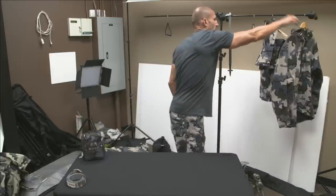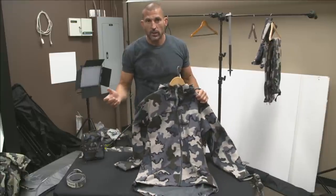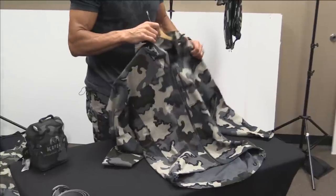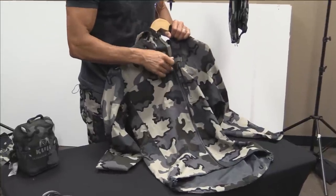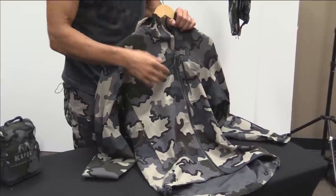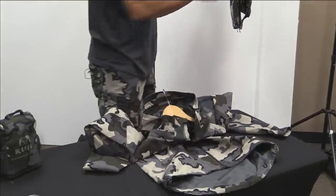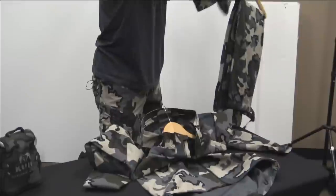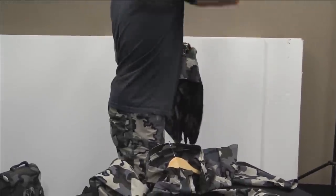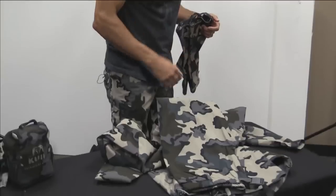Rain gear on this trip: I'm running our Chugatz jacket and pants, primarily because it's a summer hunt and we'll hopefully have more dry weather than wet. I'll be in and out of my rain gear more than on hunts like in Alaska or later in the season. On this particular trip I'm really trying to shave weight and count ounces because it's such a long trip and we've got to carry so much food.